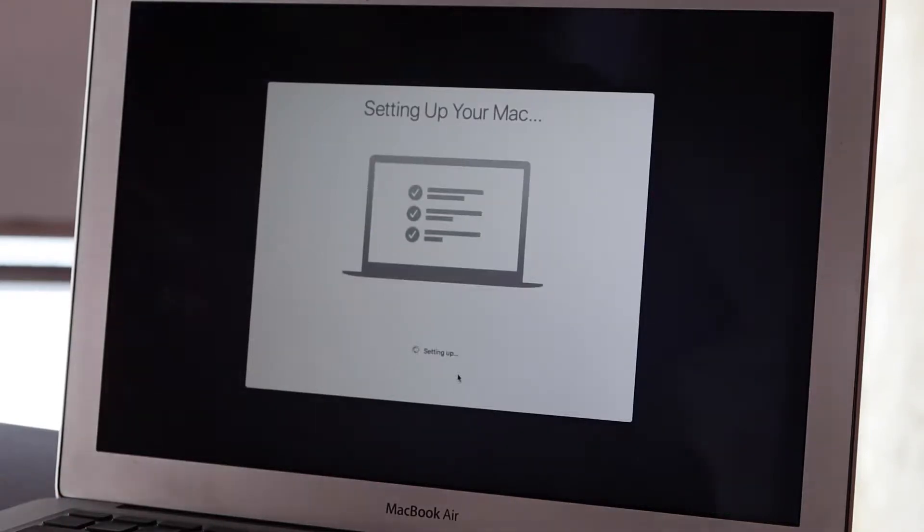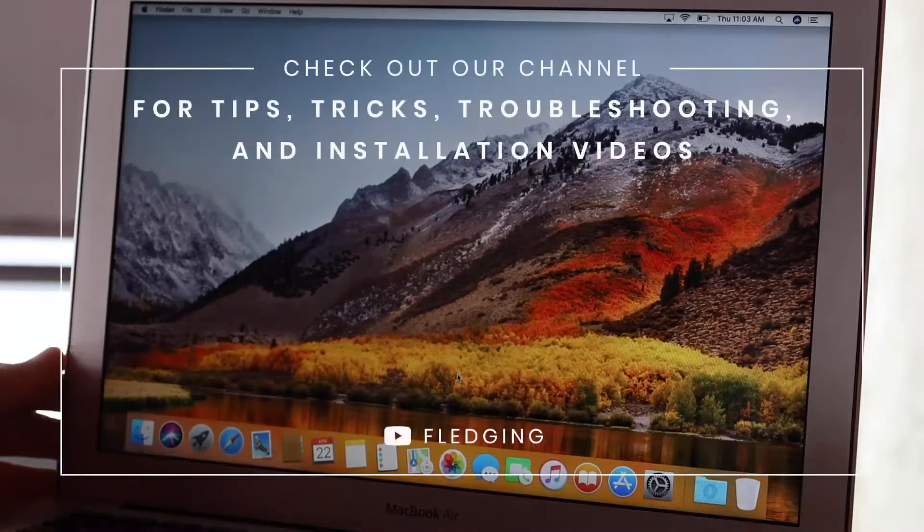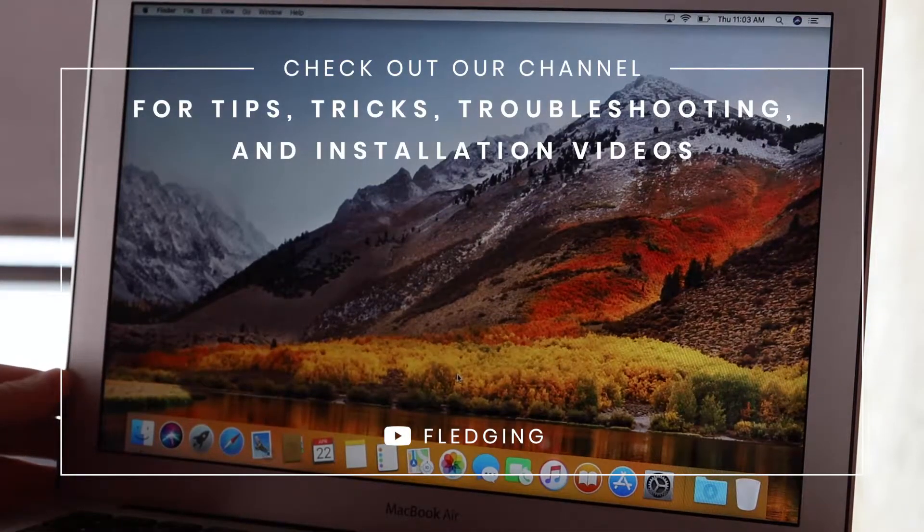It is setting up the Mac now, and once it is done, it should boot straight into High Sierra — and there you are. For tips, tricks, troubleshooting, and installation videos, check out our YouTube channel.